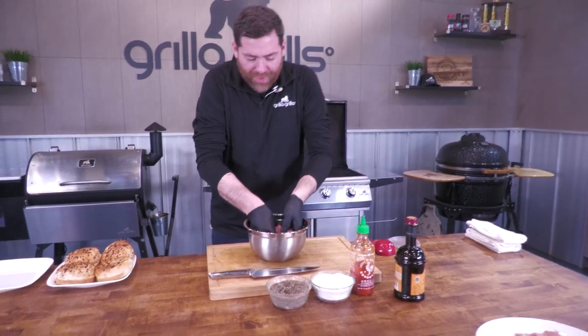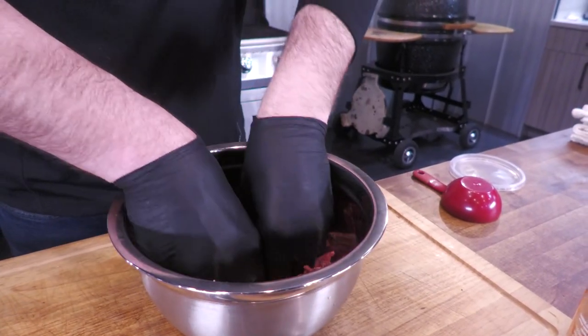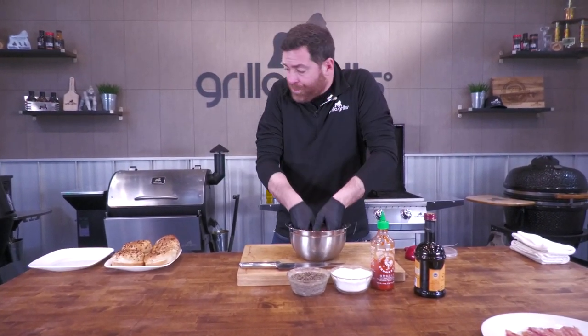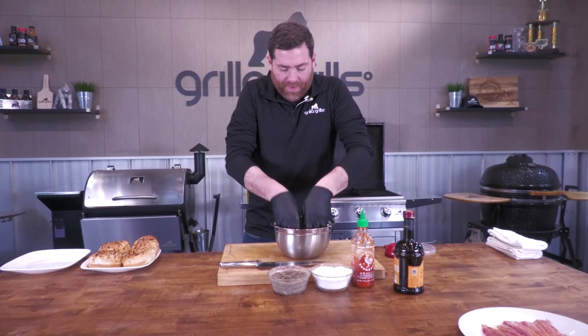Just a heads up — we made our mac and cheese ahead of time and pre-made it today. We trust you out there. We know you know what's going on. That recipe is ready to rock and roll, same as we always do. The only caveat is I think it'll be kind of cool to use an onion roll, so that's what we're doing for our bun today — something a little different that adds more flavor. A normal bun is fine too.